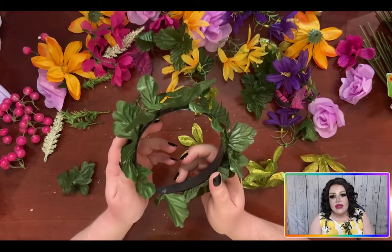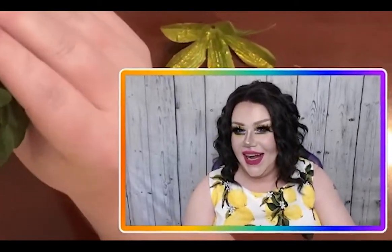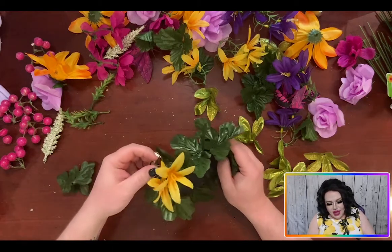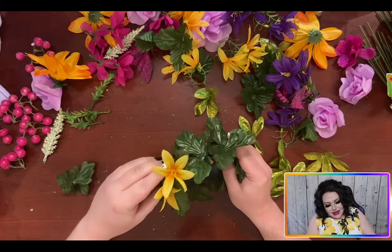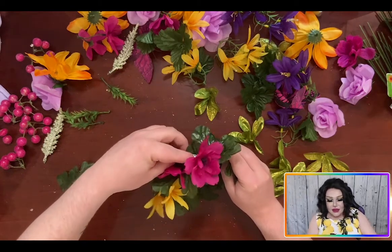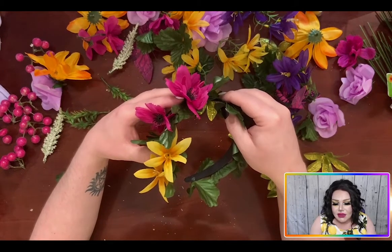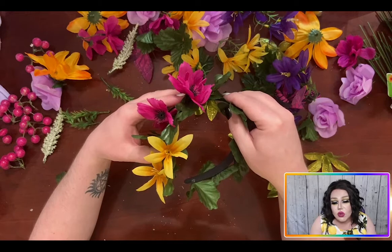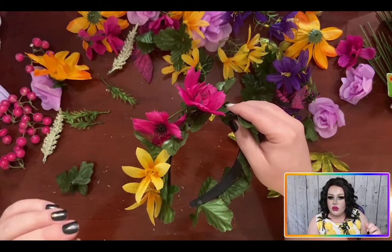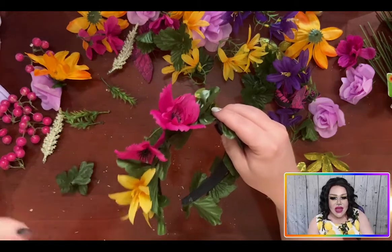Now that we have the first layer of leaves done, we can let this cool a little bit until all that glue sets up and hardens. I'm really loving the yellow, so I might alternate the yellow and the pink. You want to pick a front — you could make these double sided with more yellows on one side and pinks on the other for two different looks. But I like to just build up one side. It's really up to you and your imagination. So I'm going to go ahead and lay these pink and yellow flowers down on the next layer.